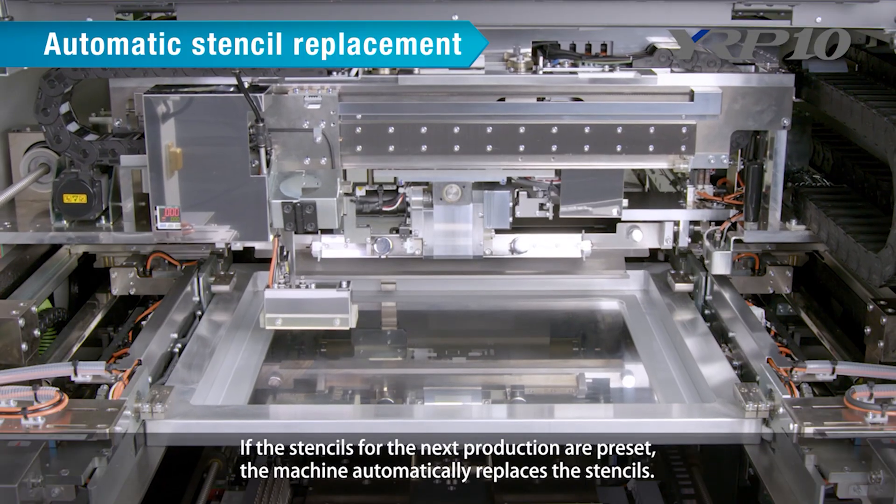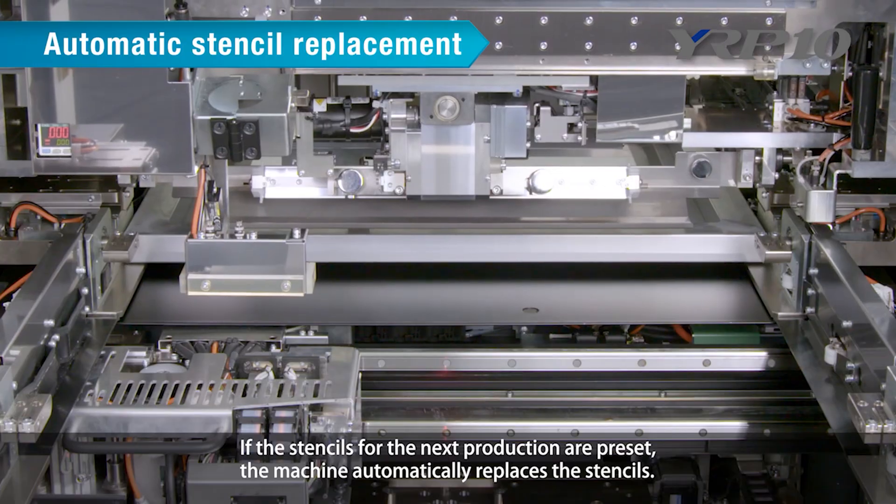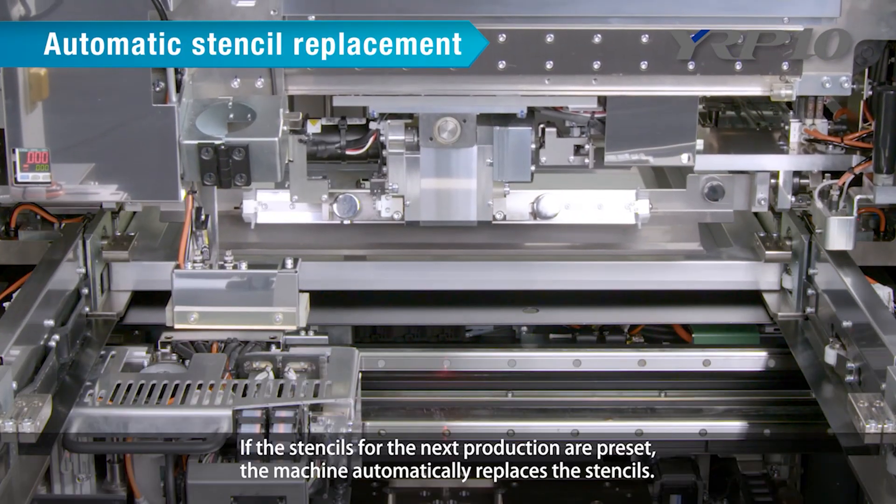Second, automatic stencil replacement. If the stencils for the next production are preset, the machine automatically replaces the stencils.